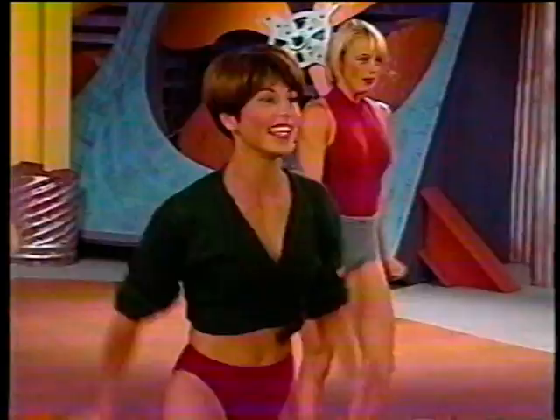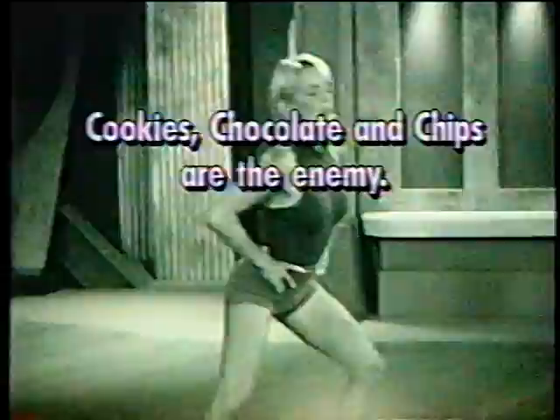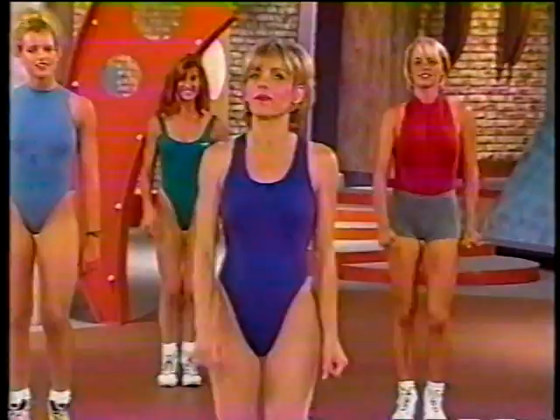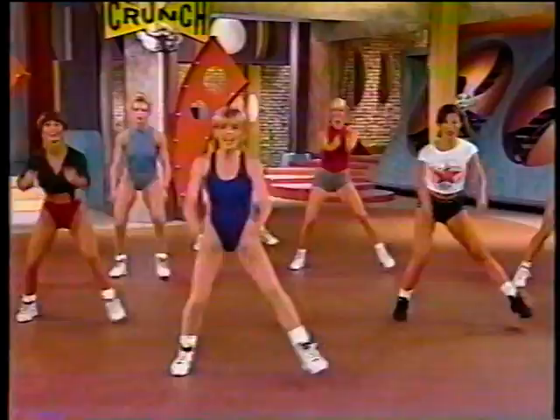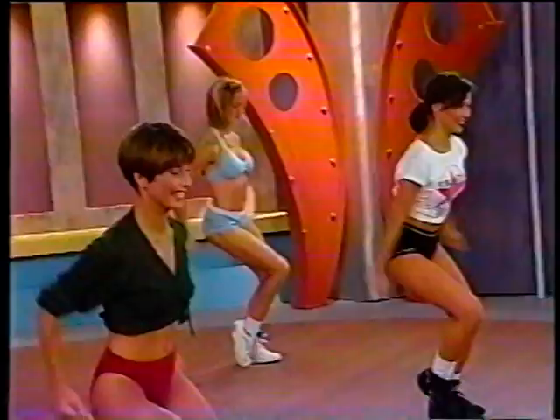Now that we've all warmed up, what do you say we go to our first leg section? Keep that energy up, we're going to work them. This is our first leg segment. These sport-like moves are going to help give you power and strength in your lower body, as well as help define and shape your legs. Are you ready? Our first move is going to be very low and very lateral — take it side to side.